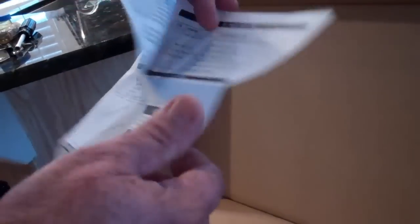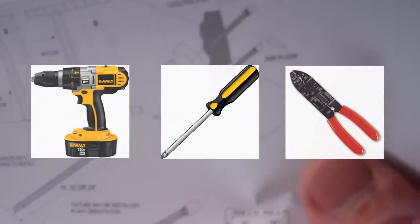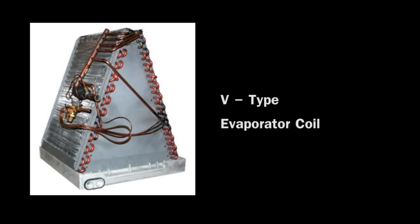Now we're going to need some typical tools. We're going to be dealing with a V-type coil, and here it shows you the V-type coil.